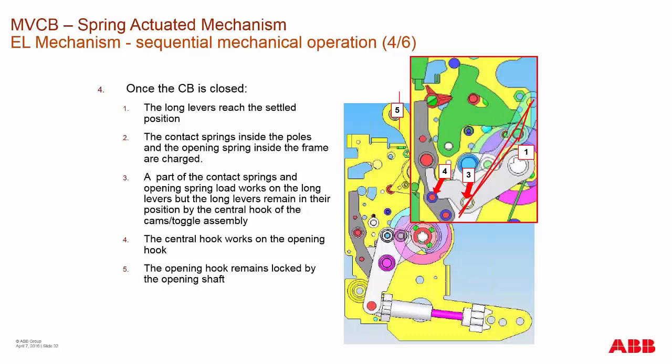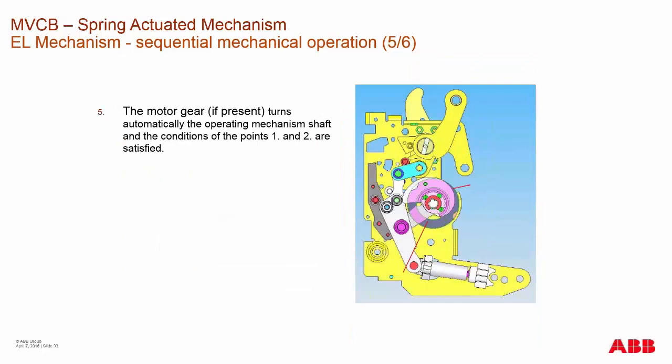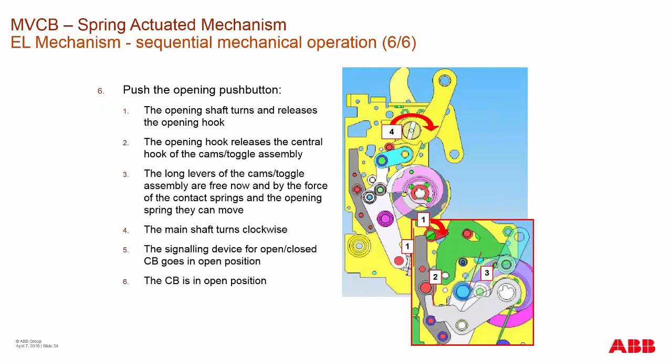Once the breaker is closed and the operating hook is in place, the gear motor starts to turn again through signaling of the main mechanism. When you push the opening button, the opening shaft turns and releases the opening hook, which releases the central hook and the cams toggle, releasing the levers and providing energy to allow the mechanism to open. The main shaft will open on its own due to pressure from the contact force springs under each vacuum interrupter, and there is also an opening spring connected to the main shaft. All energy is translated back from the main housing into the EL mechanism during opening.